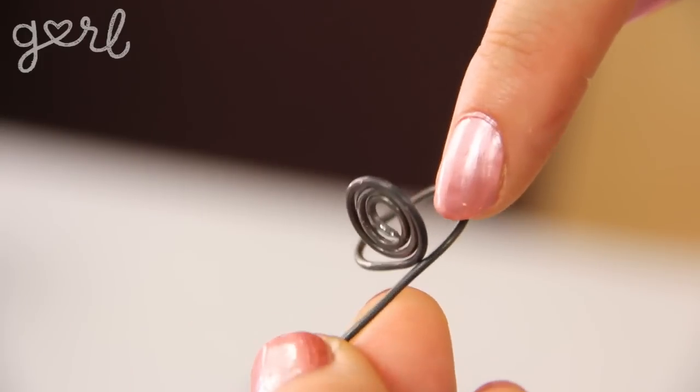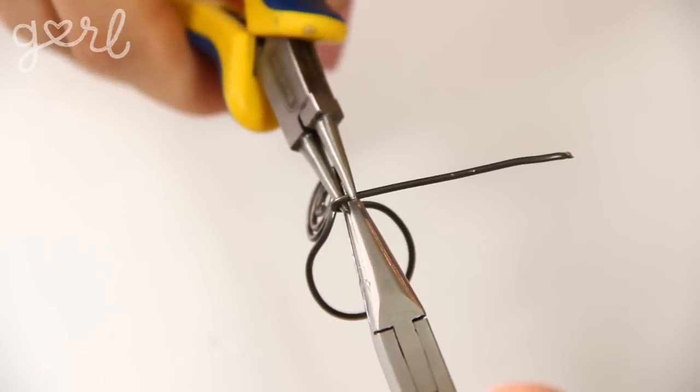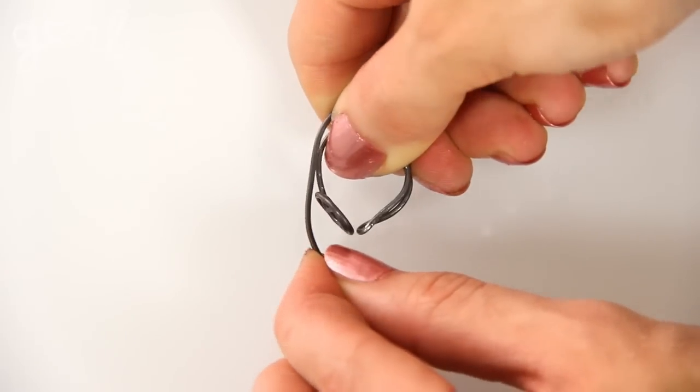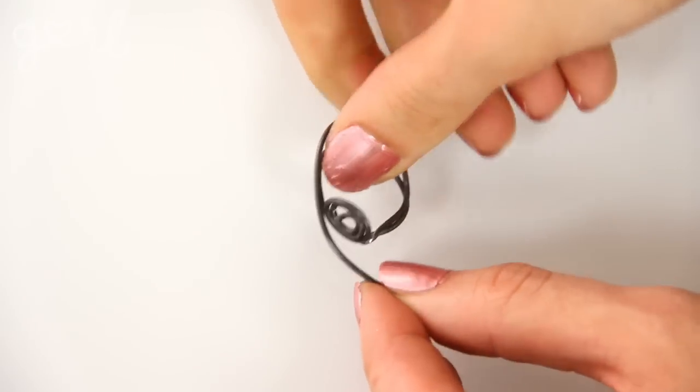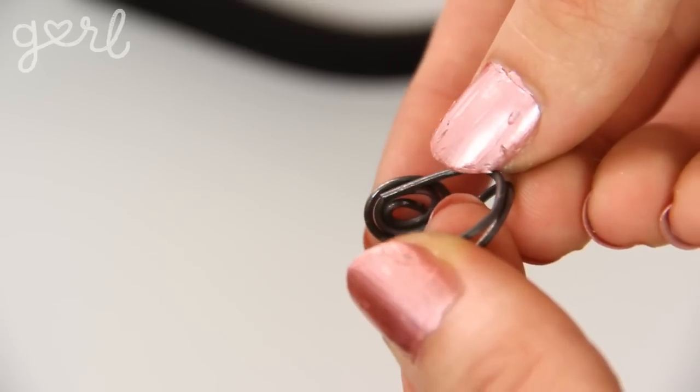Keep going until the wire bends back to touch the bottom of the spiral. At this point, pinch the wire and bend it backwards to return it to its original spot on the other side of the spiral. Step two: all that's left to do is trim the remaining wire so that its end touches right behind your spiral. If you like, you can use a small amount of super glue to keep it in place. And there you go — you now know how to make the base.